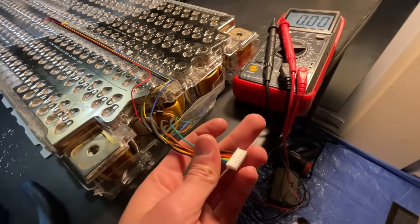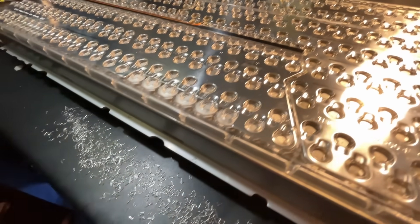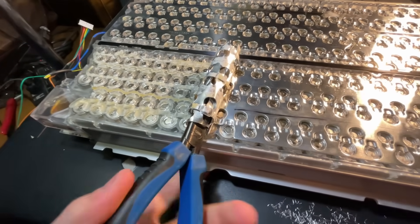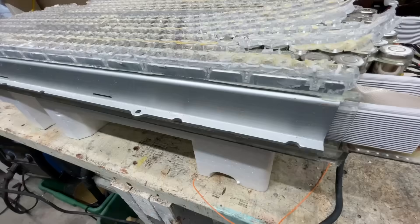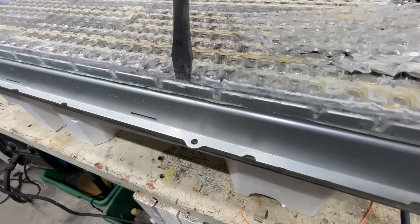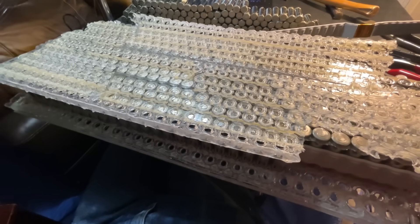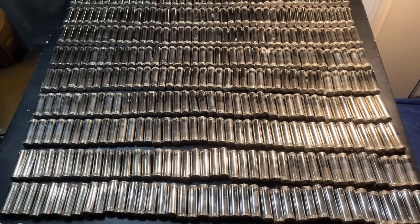After pulling the fuses, I checked the voltage on the balance leads to make sure I didn't miss any. After removing the fuses on the other side, I started peeling back the aluminum bus bars, then pulled off the plastic holding the cells in place. I realized that using a Dremel to cut the aluminum section off the side would be a lot easier. It really seems like a lot more cells when they're spread out like this.